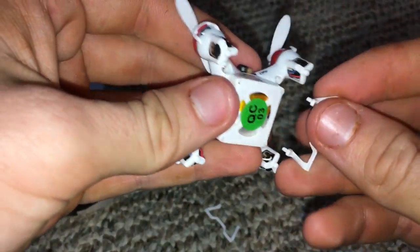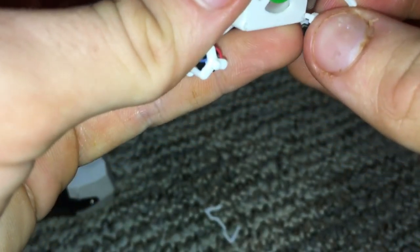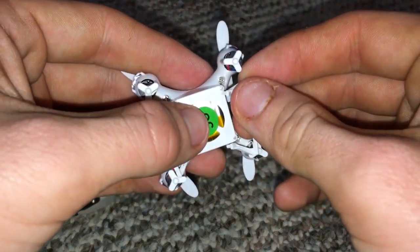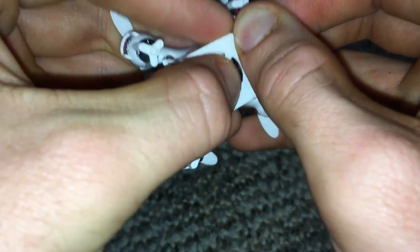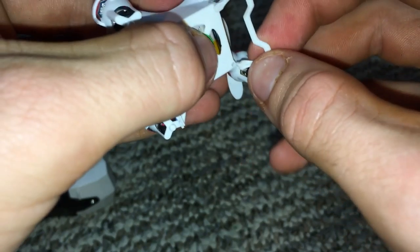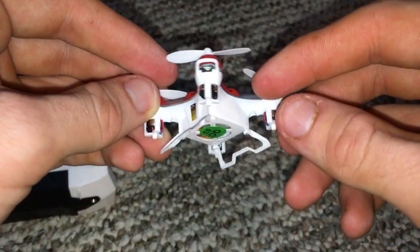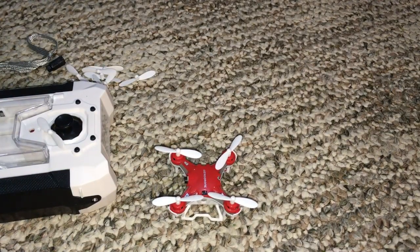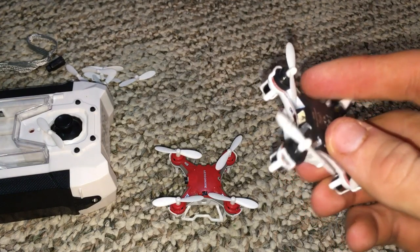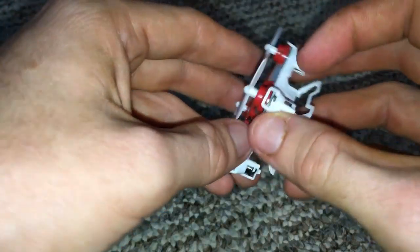The landing gear shouldn't give us a problem — they're just little tabs that slide in and pop. Some of them can be kind of hard. There we go — there's one, let's get the other side. I want to give you guys my honest reviews of products. The landing gear look fine, those are a plus to the drone. But the Pocket Drone blade guards went on flawlessly, so maybe they took a bit more care there. We have the landing gear on.